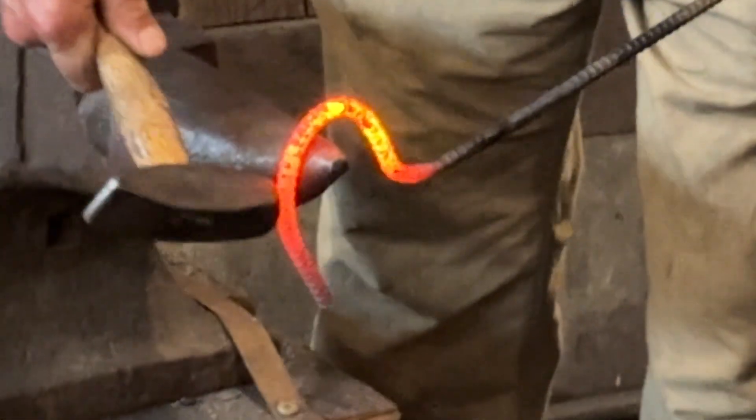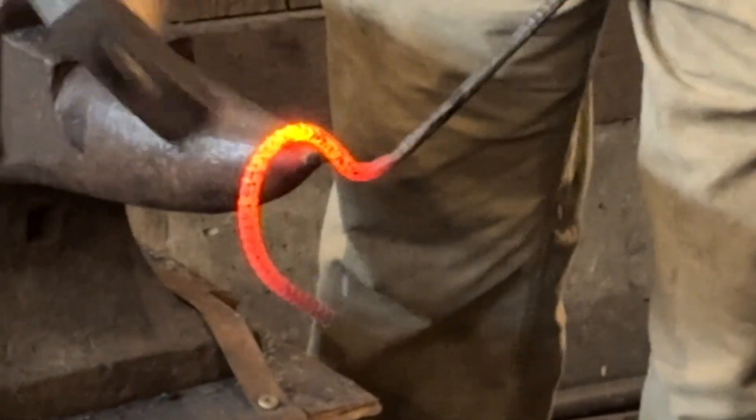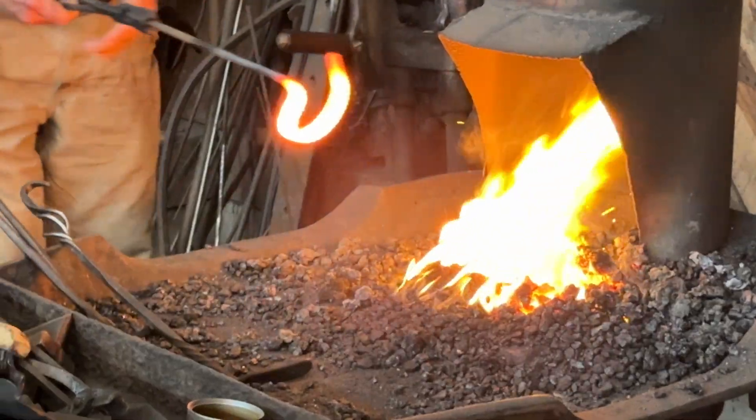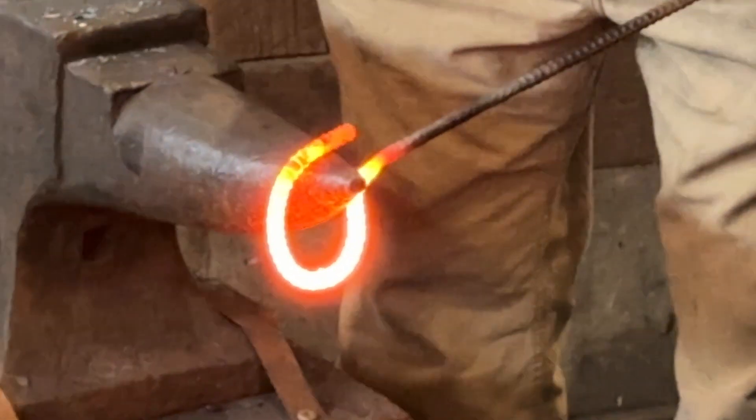Of course, I guess that controls somewhat your leverage too, right? I'm just going to have leverage. I think anywhere near two and a half inches, but the rest you're going to cut off.